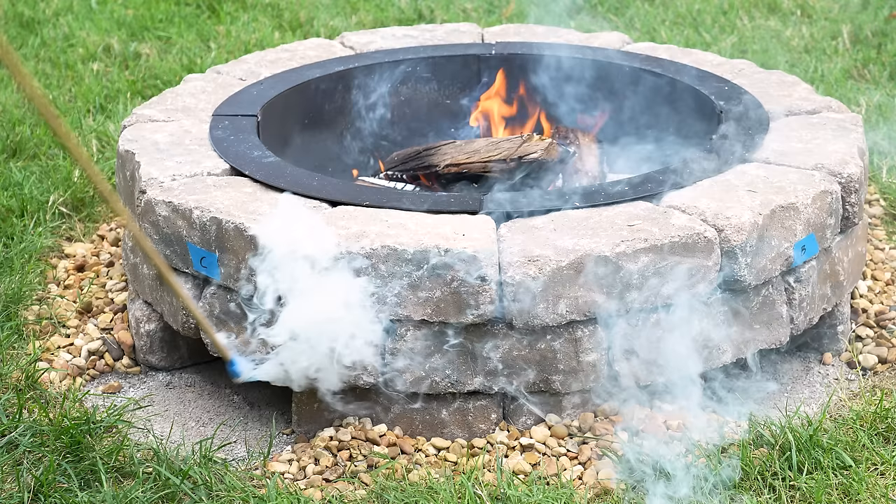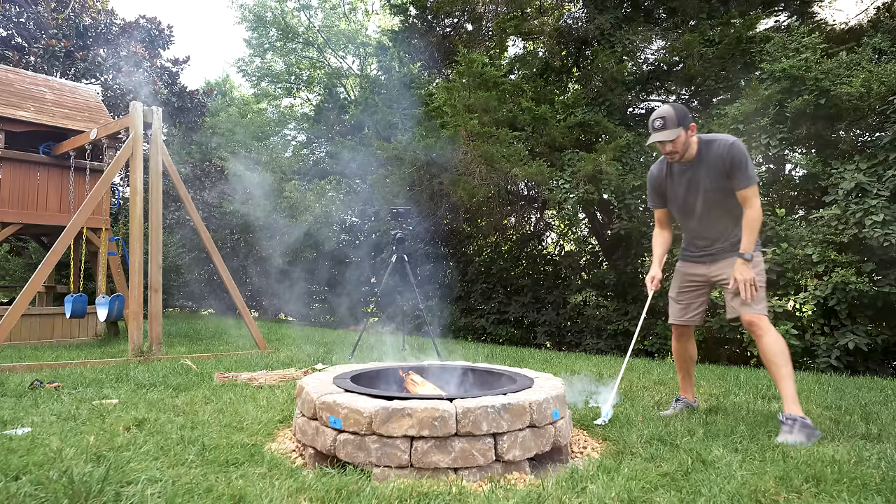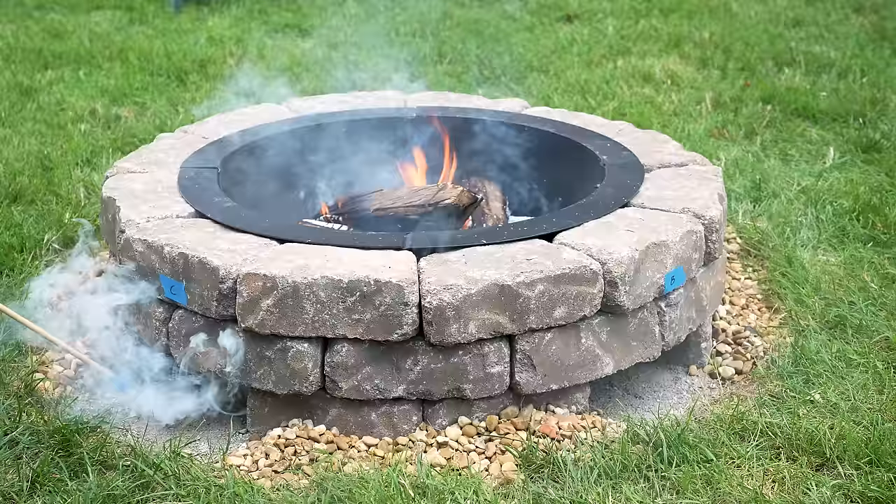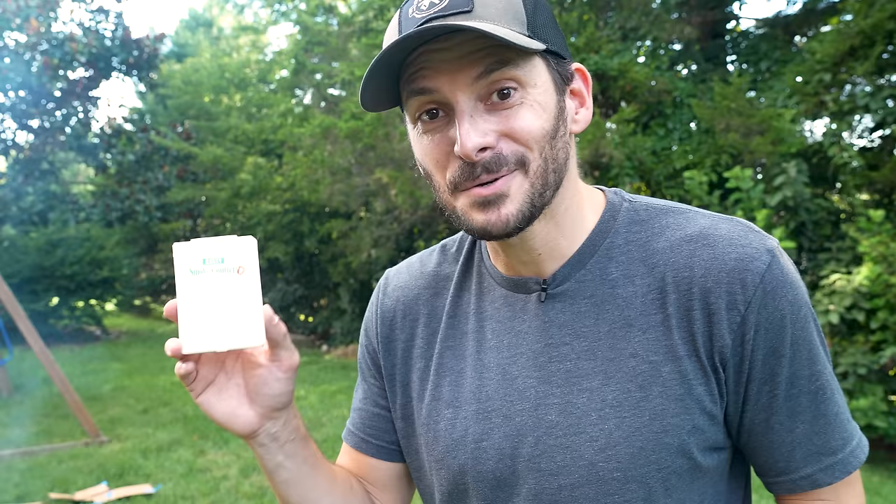Starting over on the A side — definitely drawing it in. B side also. C side, also drawing it in. And the D side. So we've got airflow going in on all four sides feeding into the fire. Honestly, I can't really tell a huge difference in the smoke by just opening it up. But I've been holding out on you guys — I've got orange smoke bombs! I'm going to fire one of these up and we'll see where that air is really going.